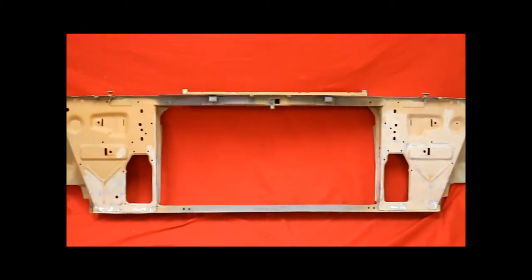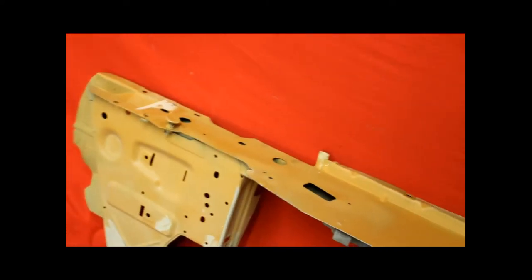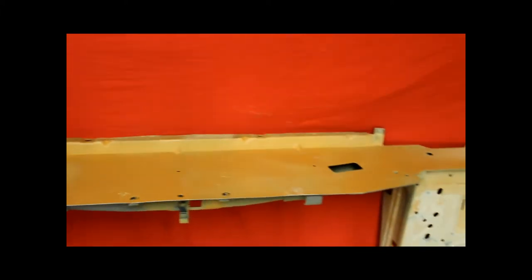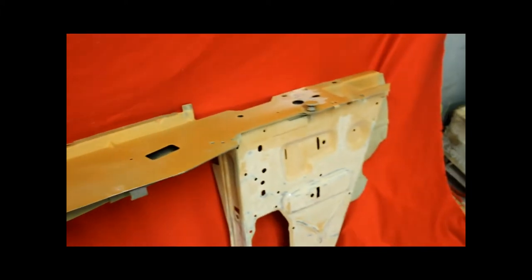It's a really nice 71-72 GTO radiator support. I shot a little primer filler on top there to kind of clean it up. It needs to be blocked and sanded. It's going to look good, boys.